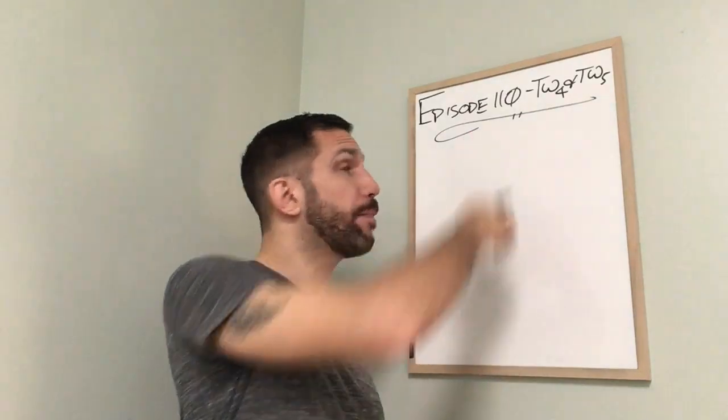Welcome back to another edition of TCM Graduate TV. I'm Kenton Sefsick, registered acupuncturist. This is episode 110 and I've got a twofer again.